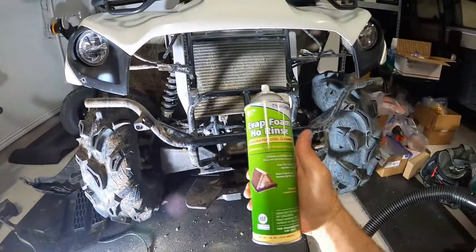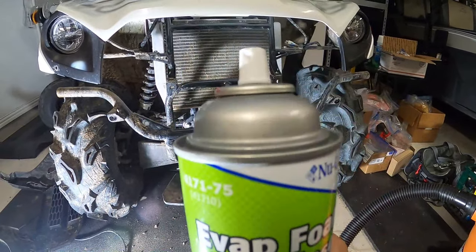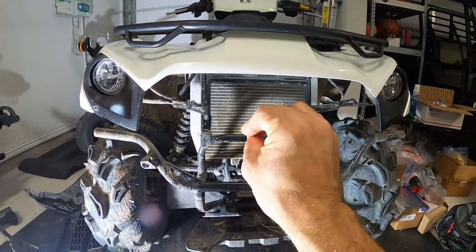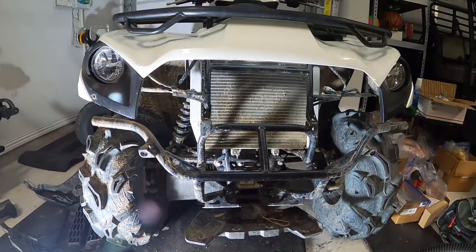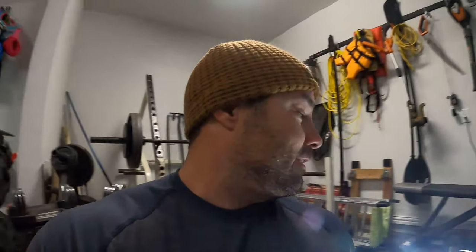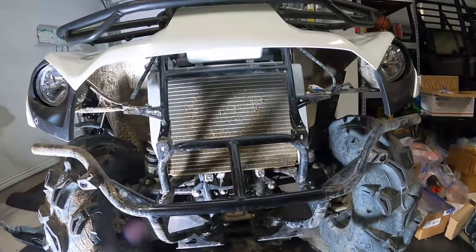So what I'm going to do is hit it with the vacuum, and then we have some of this stuff here — evap foam no-rinse. You spray this inside and it starts to foam, pushing out all the rest of the grit and grime. I don't know if it's going to work, but if it does it's going to be a sweet trick — I want to have some video proof of it.